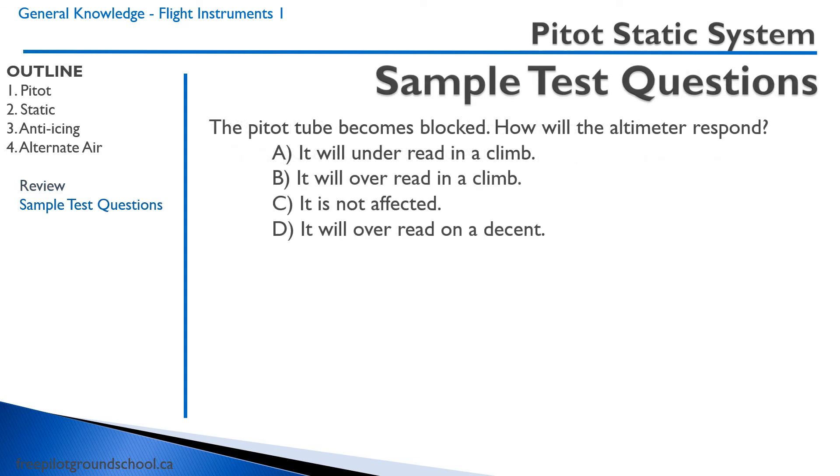Here's a question. The pitot tube becomes blocked. How will the altimeter respond? A, it will under-read in a climb. B, it will over-read in a climb. C, it is not affected. D, it will over-read in a descent. So if you recall, what source provides information to the altimeter? It's the static port. The pitot tube only provides information to the airspeed indicator. Therefore, the altimeter will not be affected. The correct answer is C.